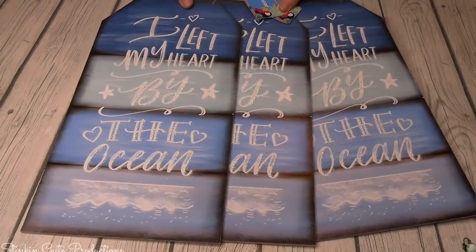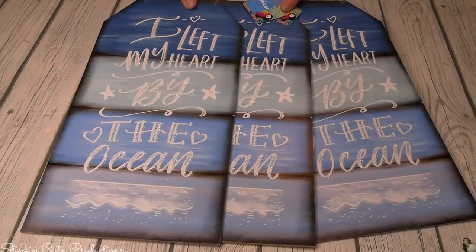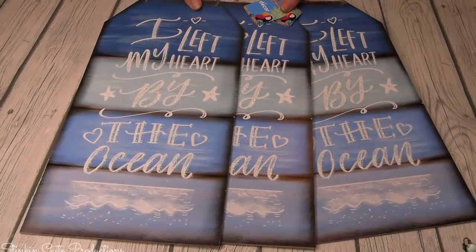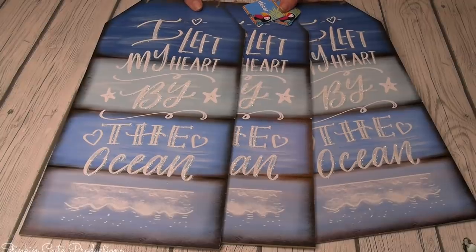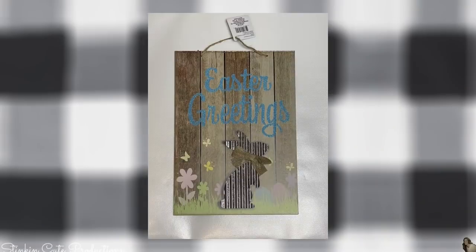Today I'm using these wall decor plaques. This is a plaque I had in my stash - it's summertime but you can find these at Dollar Tree for just about any holiday. If they don't have them in stock, you can pick up a plaque like this - this one happens to be an Easter plaque from my stash.